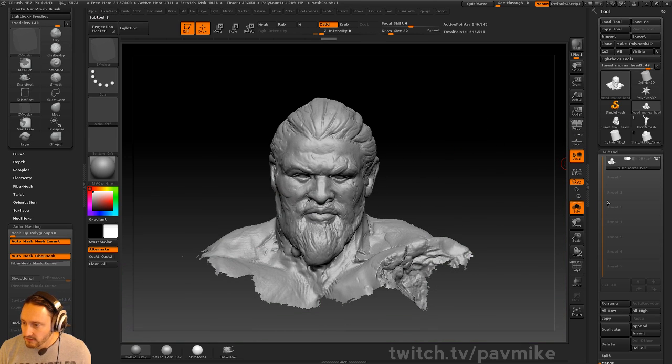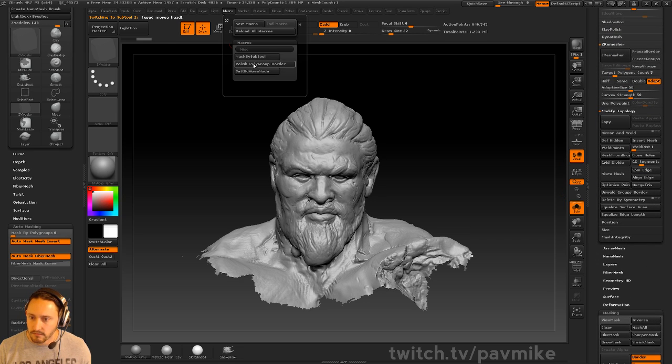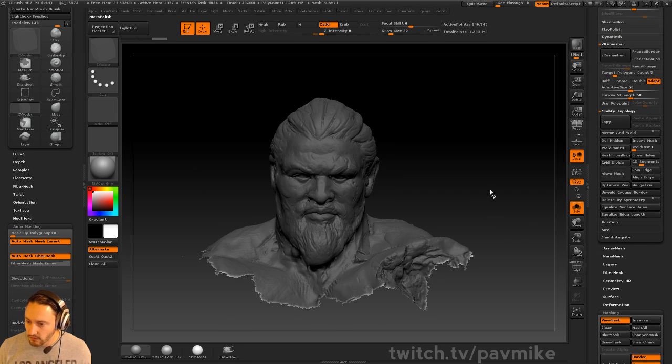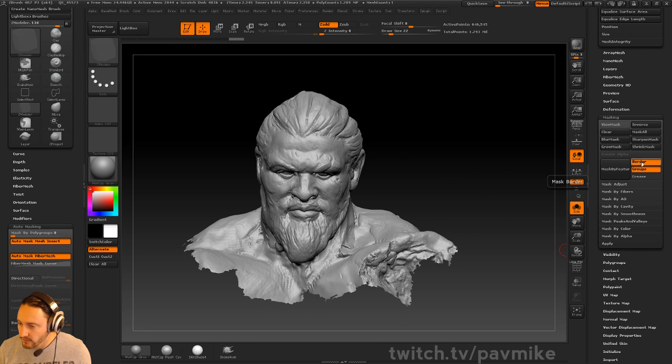I really don't care about those edges, so what I can do is just duplicate this dude off. I'm just going to run my macro — Polish Your Polygrew Borders. You can mask by border. Let's do a little bit better job than that, so we'll go mask by border and we're going to grow that mask.